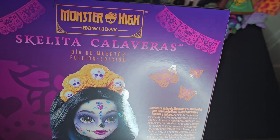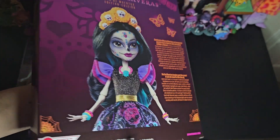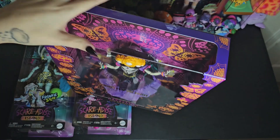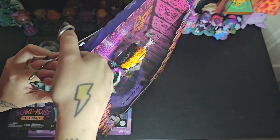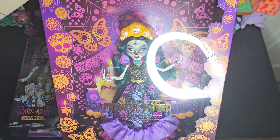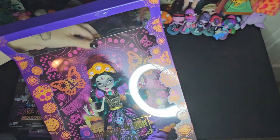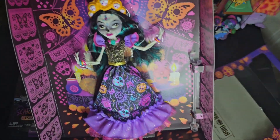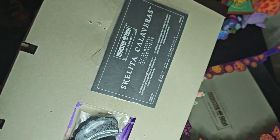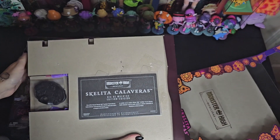I figured if I paid on Mercari or eBay, it'd be the same price as a new in box one, so I might as well just get the new one versus getting used ones. Because I don't have any of her out of box, I really wanted to add her to my collection, but I wanted to leave one in box with my other in-box Howl-O-Day dolls. I've been really wanting a Skeleta doll, but she's kind of expensive on the websites, and I've been waiting to find one in person - but I figured now is as good a time as any.